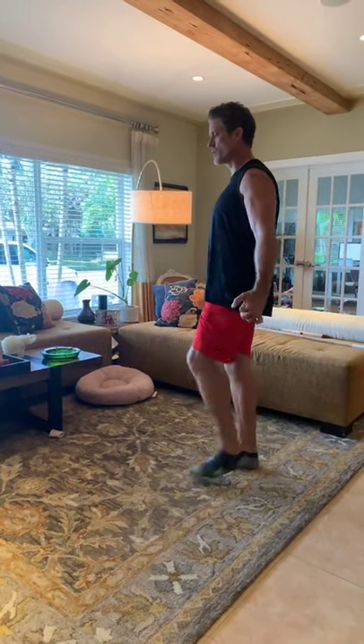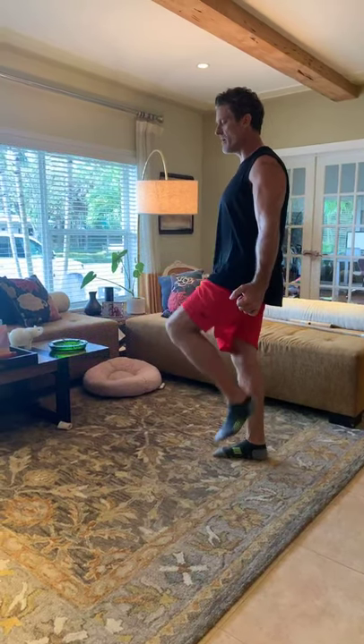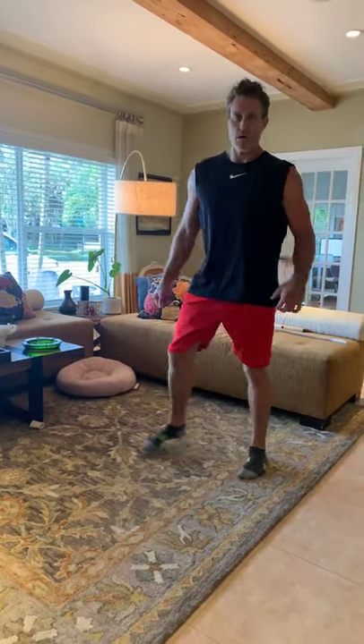Now we're adding hip flexion with knee extension — arms out to the side, go up and out: flex the hip and extend the knee. Then reverse it, going the other direction. Arms out create tension for balance and stability. Hip flexion to knee extension, waving through the movement — then reverse.